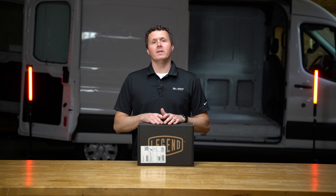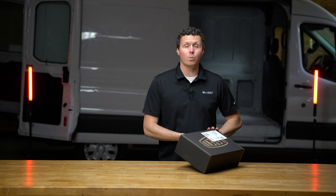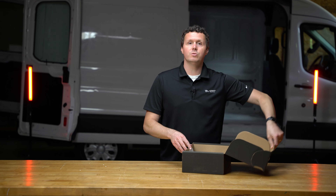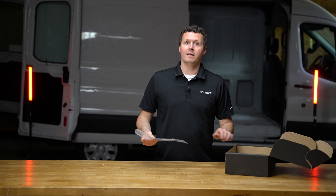This is going to be a really simple unboxing. This is just a metal bracket that you can use in conjunction with a Motion Sensor Ceiling Light from Legend, and it allows you to attach the light to the ceiling without using ceiling liners.